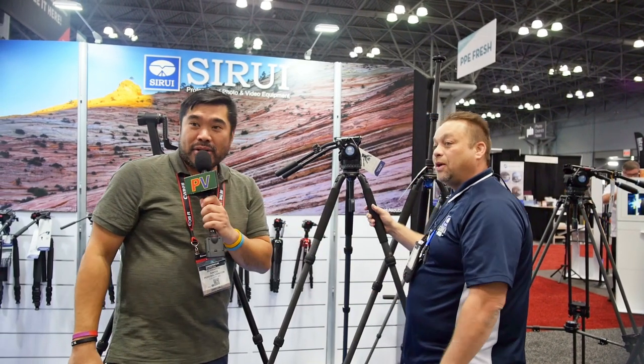Excellent. For more information, visit us at www.su-rayusa.com. Also, like and subscribe to this video, hit the bell for notifications, and we'll get you more content soon. Take care.